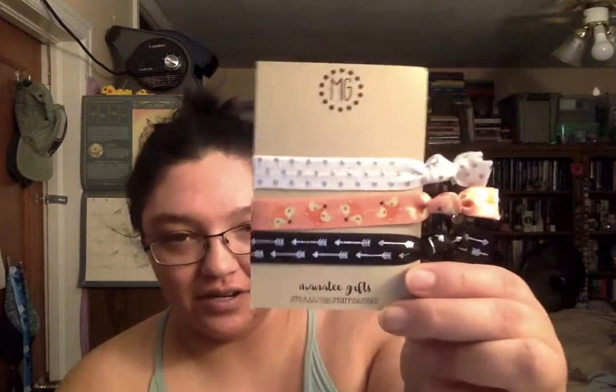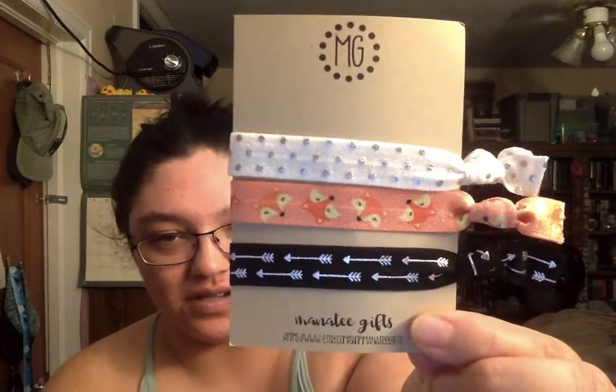The first thing in this box is some very cute ties from Manatee Gifts. I really like these — you can actually buy this fabric stuff from Walmart and they make really good bookmarks because they don't kill your pages. These could probably be used as bracelets or hair thingies. These are a little small for bookmarks but I do love them. They have those little boxes on it and arrows and stuff. I love these things, they're awesome.